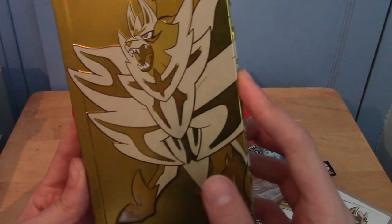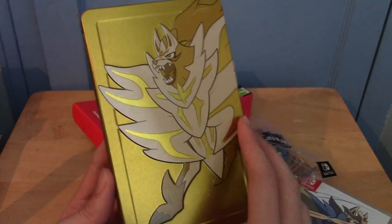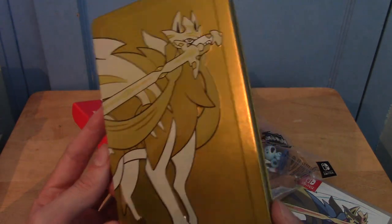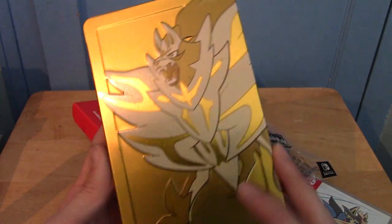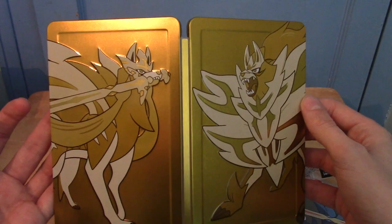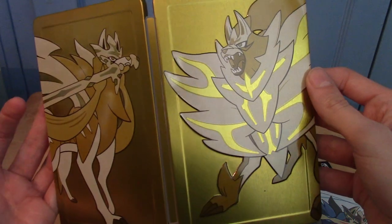Holy crap, that is very shiny. The reason some people would buy this — and kind of the reason I bought it, but more just because I knew someone else who wanted one as well — is the Golden Steelbook. Damn, this is good looking. If I crack it open, that is both of them next to each other. I can't remember their names — they both begin with Z. That's very cool.